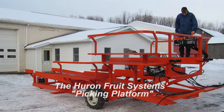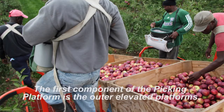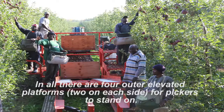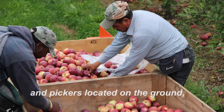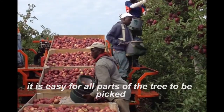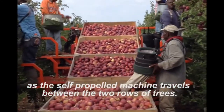Huron Fruit System's picking platform provides a new, innovative way to harvest fruit. The first component of the picking platform is the outer elevated platforms. In all, there are four outer elevated platforms, two on each side for pickers to stand on. With the elevated platforms located at two different heights and pickers located on the ground, it is easy for all parts of the tree to be picked as the self-propelled machine travels between the two rows of trees.